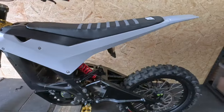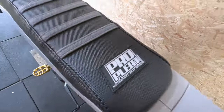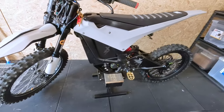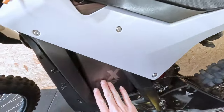I reckon it's looking pretty sick at the moment. Shout out to Propleat over here in Perth for hooking us up with a nice gripper seat. Got the seat on, got the fork guards, and the Claria front mud guard. It is the eBMX 72 volt.